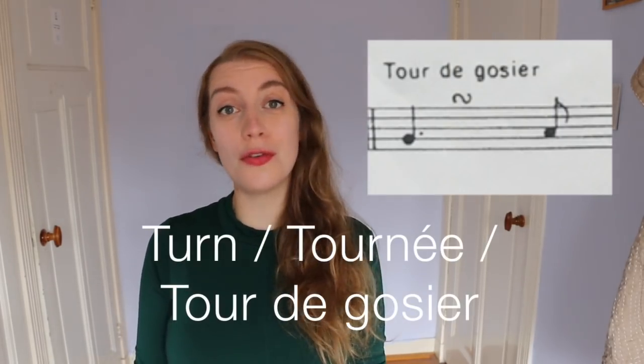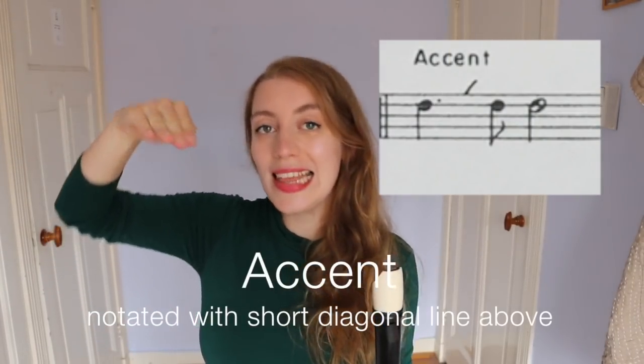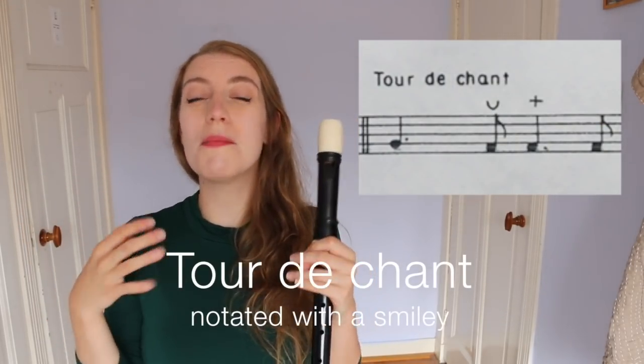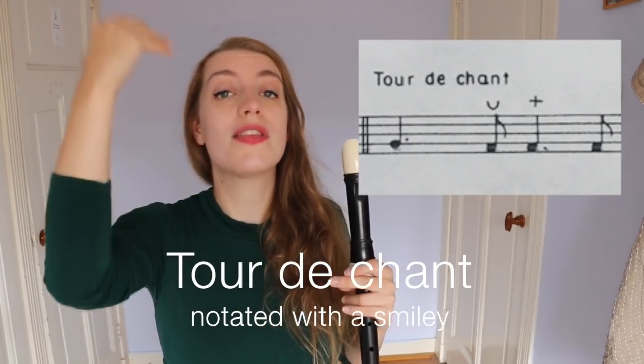Then we have the turn, or the tour de gosier, which is this kind of S on its side. This is like a little turning figure between two notes, going towards the second note. We've already seen it in conjunction with a trill. We have the accent, which was like a little lift between repeating notes. You have the tour de chant, which was a very melodic ornament — it's three notes: up, down, up, going towards a trill.